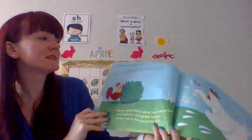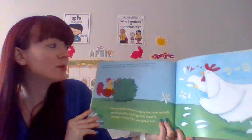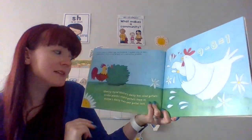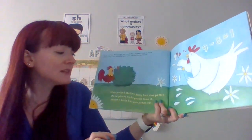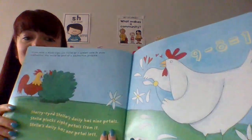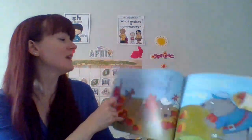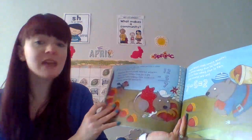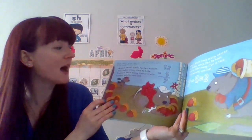If you were a minus sign, you would be a symbol that is used to show subtraction. You would be part of a subtraction problem. If you were a minus sign, you would be used in place of the words 'take away.' Mama Chipmunk finds 12 acorns. She takes away 5 to hide.